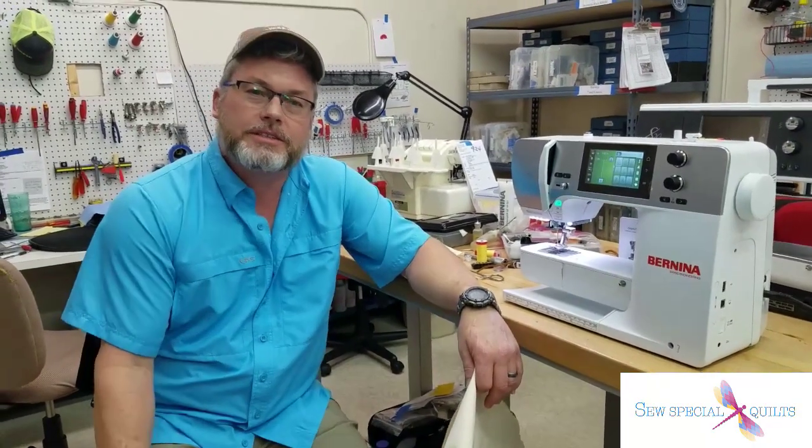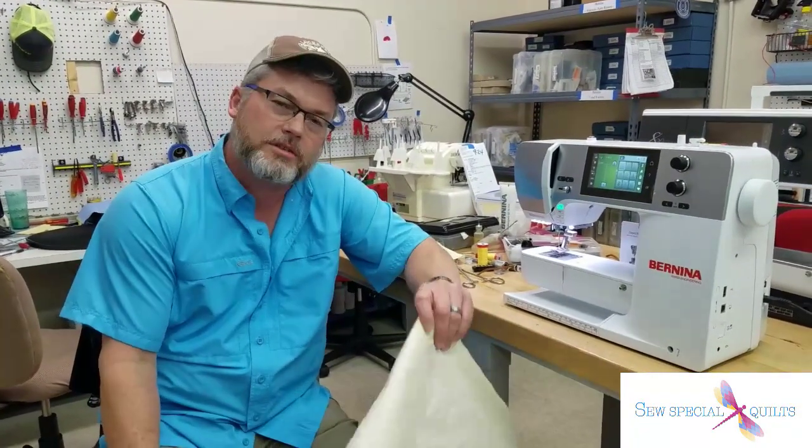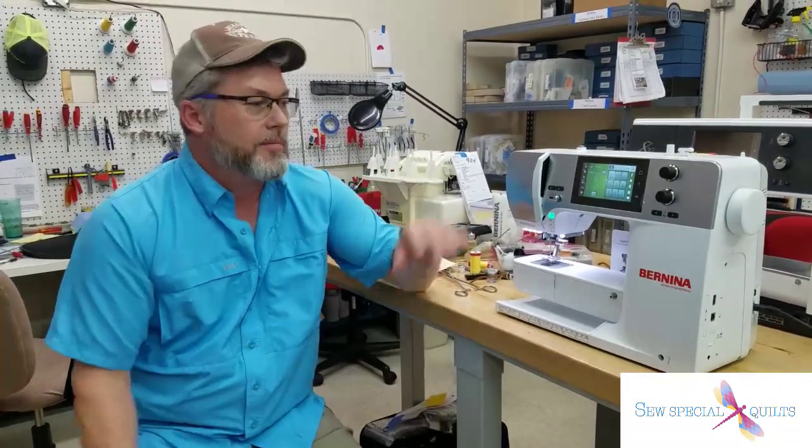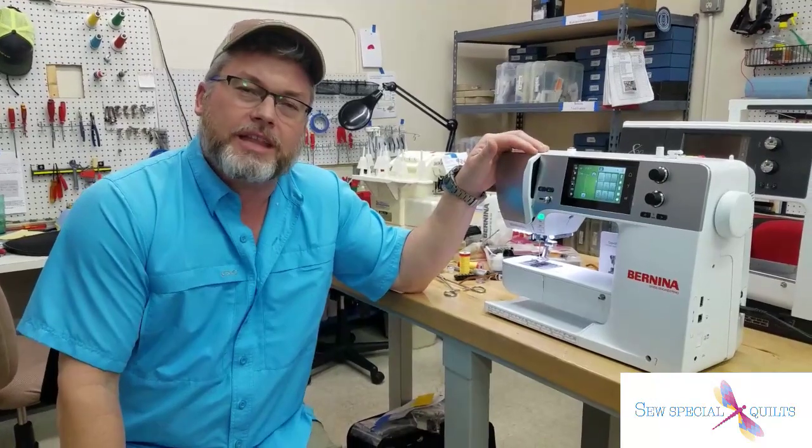Welcome to this week's edition of Tech Tuesday with Sew Special Quilts. We have two locations, one in San Antonio and one in Katy, Texas. Today we're going to talk about the Bernina's new feature called the Hammer Mode.